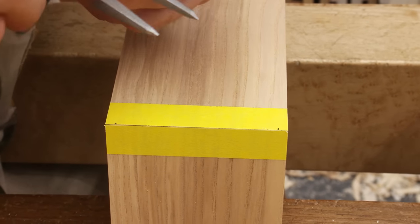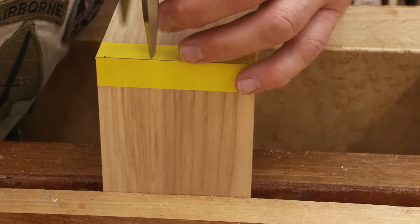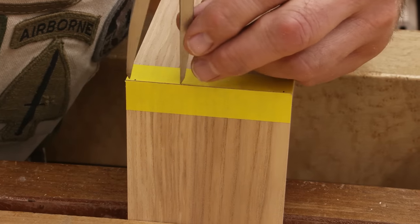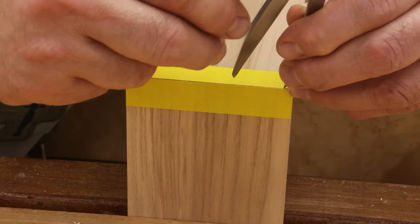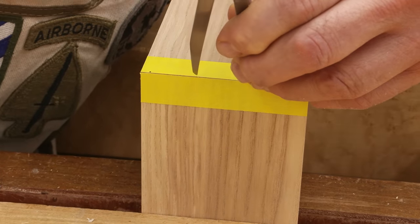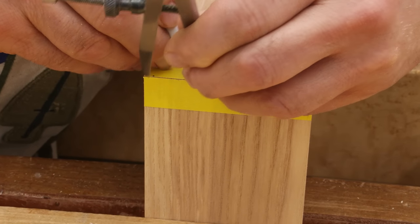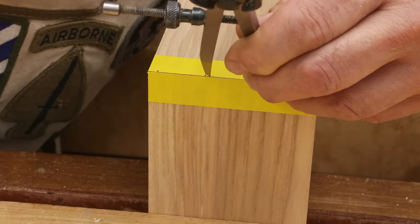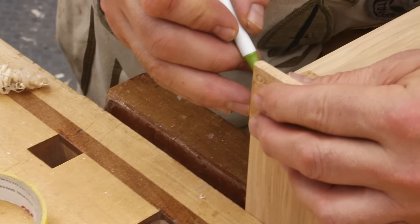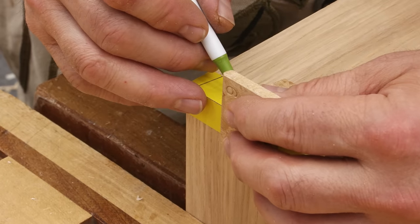I'm going to put three tails on this, just because it looks right for something this size. You can actually do whatever you want. I've got my spacing right, so I'll put a mark with the pen, and then I'll come back this way. This just makes it very symmetrical so everything is the same size. I'm going to use a one-in-six rake — that's over one inch, down six. I happen to like that angle for dovetails.